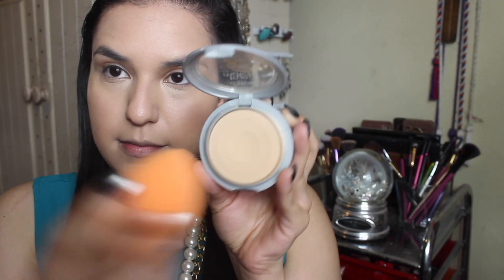Then I will set everything with my L'Oreal True Match powder in Nude Beige as well, using the flat side of the sponge.